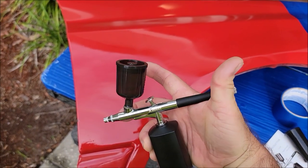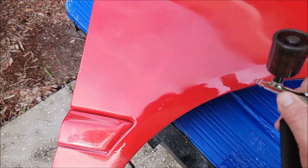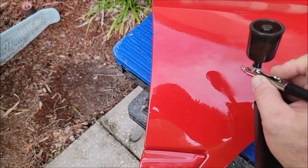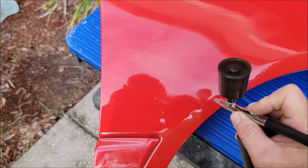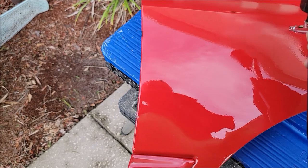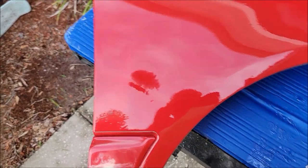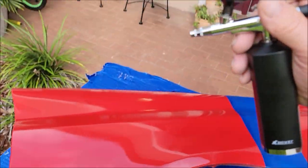Back here where my thumb is tapping — that's where you adjust the flow. It's all the way backed out, so I'm using as much flow as it'll give me, which is not a ton. That's why there is another option, which isn't what this video is for. You want that first coat to be pretty wet — not overly wet — but definitely you want material on there and enough for it to self-level on its own.